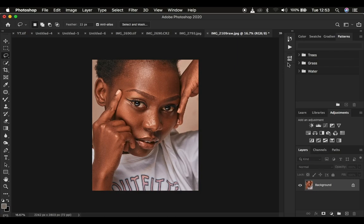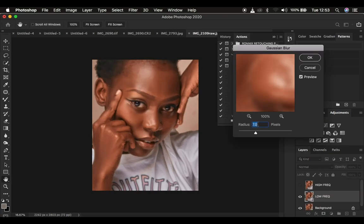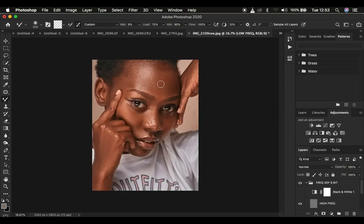Let me show you this. Instead of creating those folders manually, I'll come to my actions, play my action. Since this is an 8-bit image, I play my 8-bit frequency separation action, dial in the blur, and press OK. The action creates those layers automatically and I go straight into the retouching process. That just took a couple of seconds and we are good to go — I can go straight into blending the skin tones using the mixer brush tool or the lasso tool.